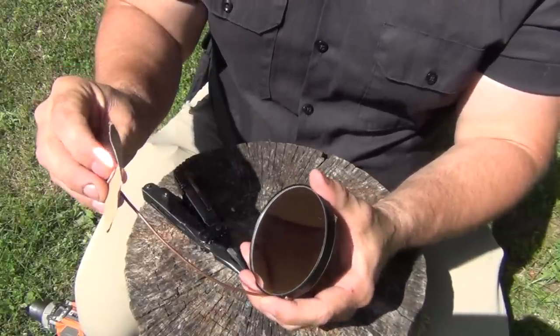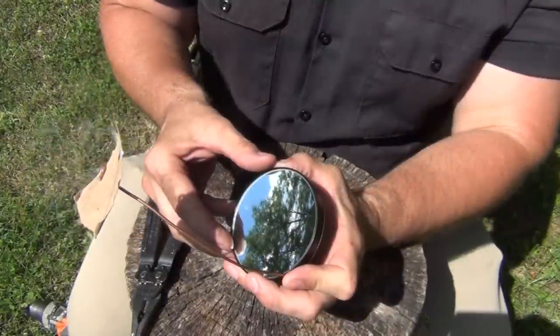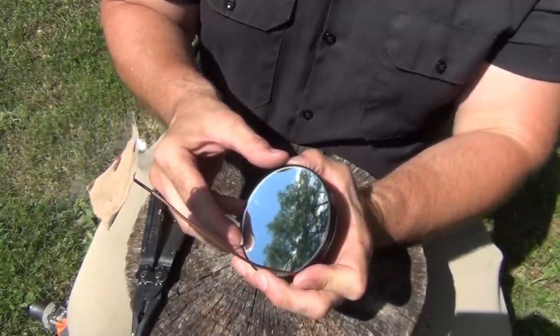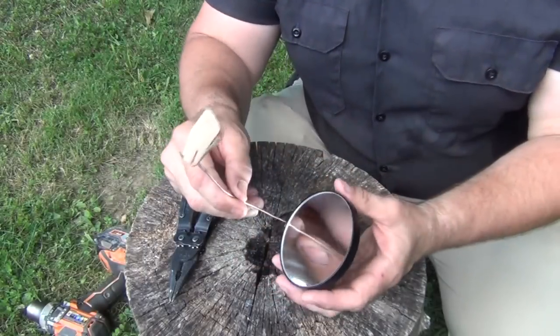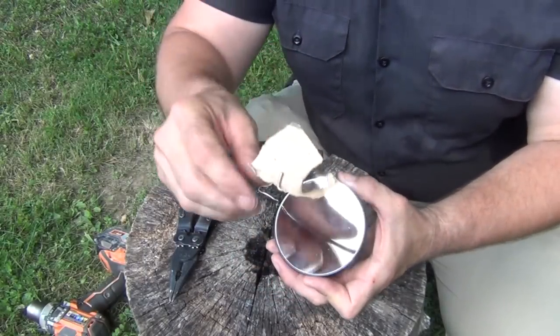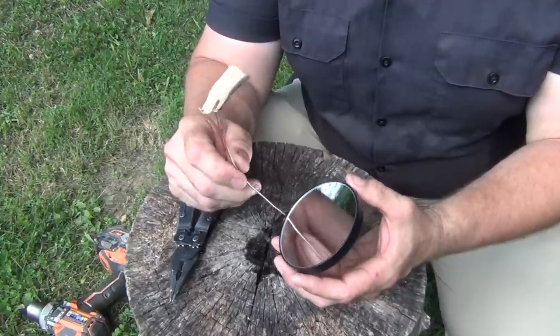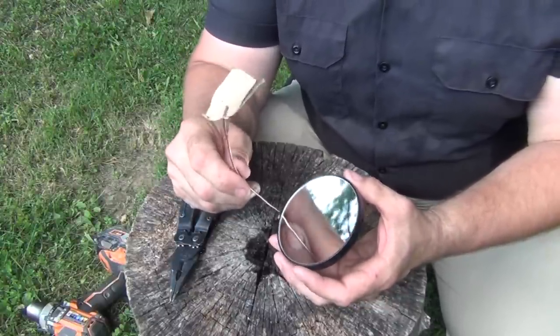Okay, I've got it on there, and then all you need to do is just hold it in place. In short order it's going to start smoking, as you can see. While I was demonstrating this and had a pretty good burn going, the sun went behind a cloud — that's one of the struggles with solar ignition, but it's not really a big deal. Just wait a little bit and the sun will come out again.